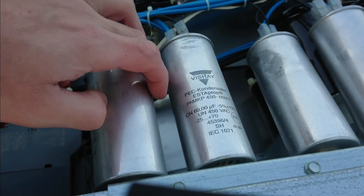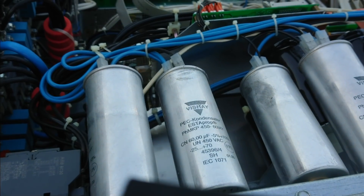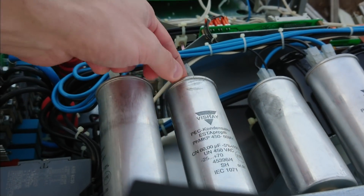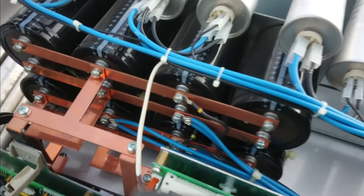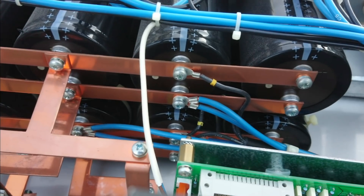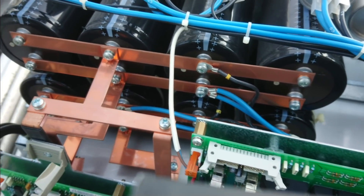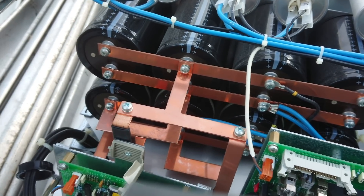The output filter capacitors are MKP, rated for 450 volt AC at 60 microfarad. The DC bus capacitors — I can't really see the markings because the stickers can only be seen from the inside — but I'd guess these are around 3000 microfarads at 450 volts.